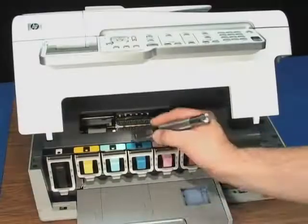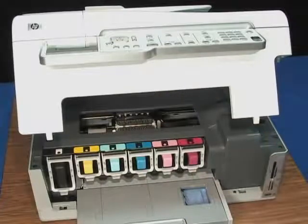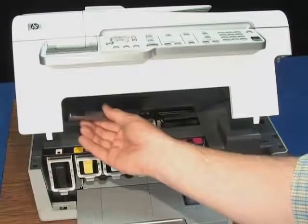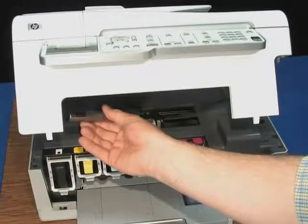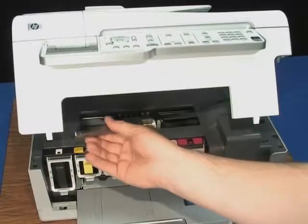Open the cartridge access door by lifting the front center of the printer. Check where the carriage is stuck and look for jammed paper or other obstructions. Paper might be jammed anywhere along the carriage path, so make sure you check the entire length of the access, including the carriage service station, all the way to the right. These sample pictures show paper stuck in the side of the printer that will cause future jams or other problems.